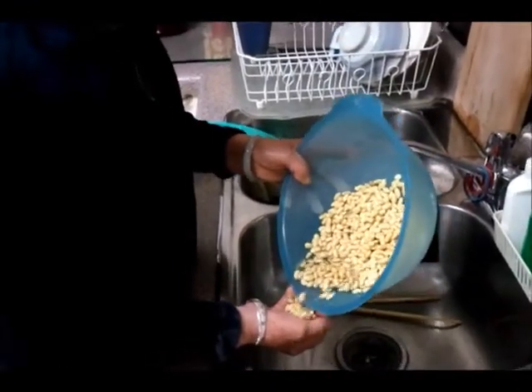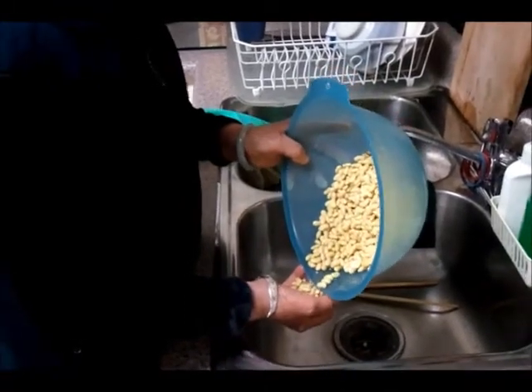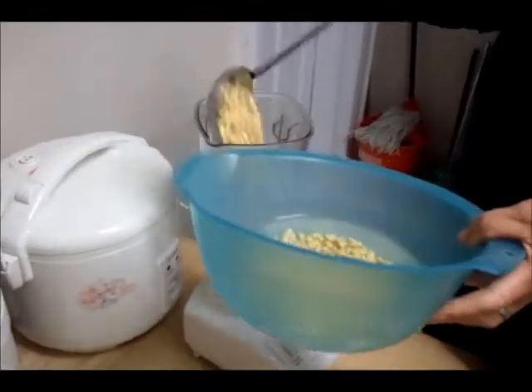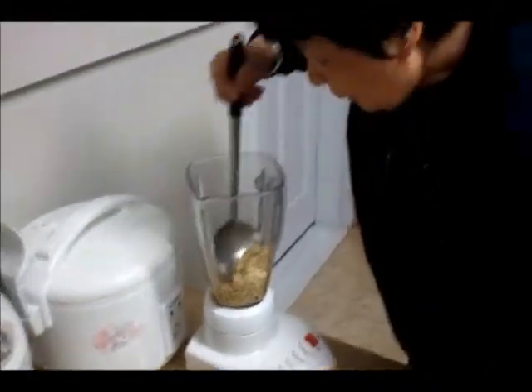I'll go to the oven. Okay, I'm going to soak it.